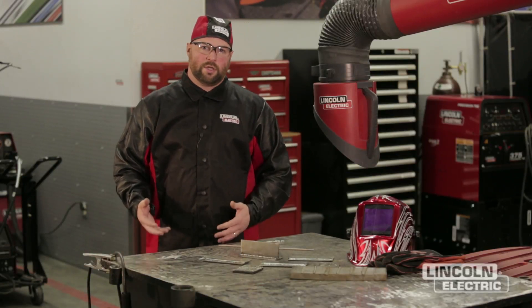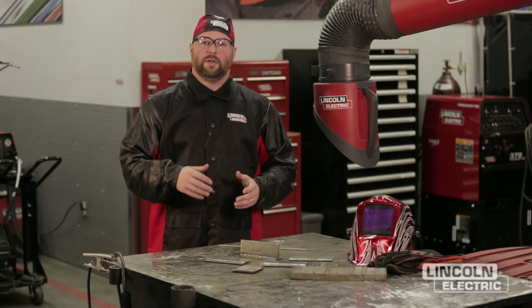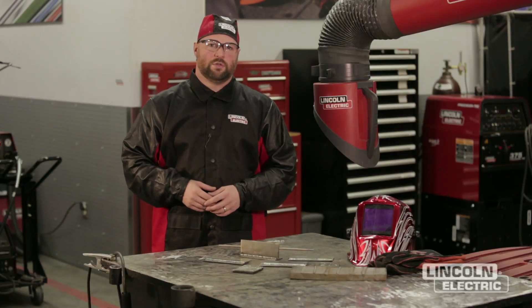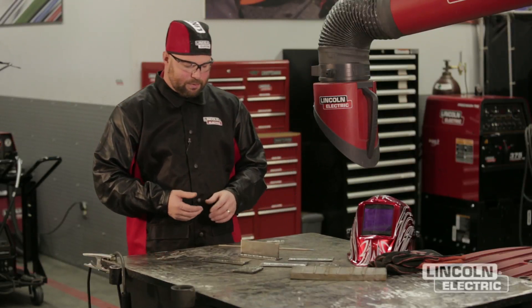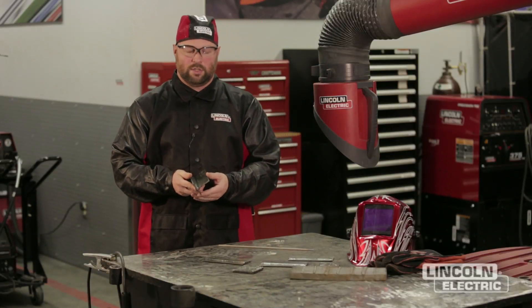There are a couple of general criteria that we can use to look at the welds and determine where we need to improve. There are a lot of different types of what we call non-destructive testing, where you can still test the part but it can then still be put into service. One of the most common types of non-destructive testing is the visual inspection. So when we look at visual inspection, we're going to take a particular joint — we'll use this T joint here to start with.